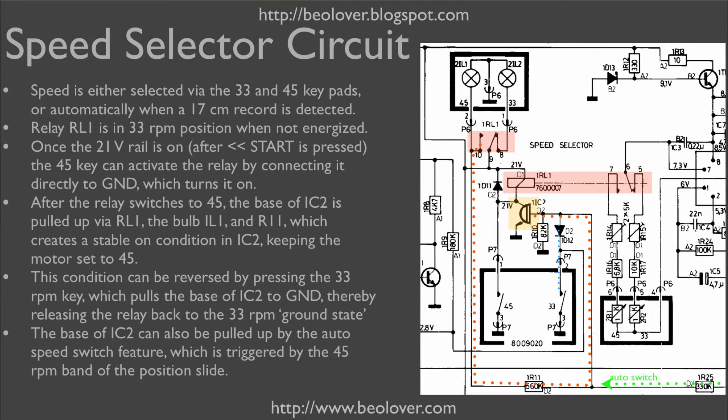This shows the relevant part of the speed selector circuit. At the heart of the circuit we have relay 1, which switches the DC motor between 33 and 45 RPM. In its natural unpowered position, relay 1 is in the 33 RPM position.